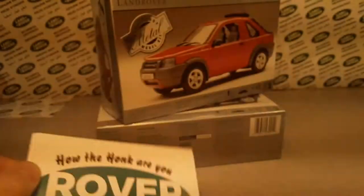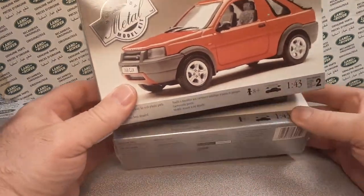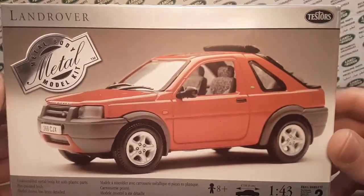Welcome to Rover Land. This is your friend Dan. Guess what we got for you today? We've got an interesting little bugger here.